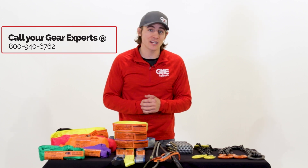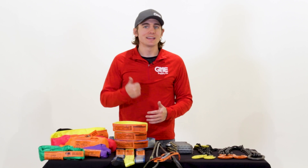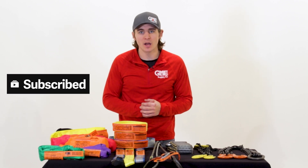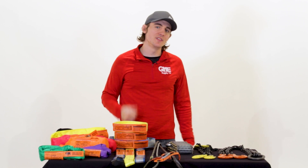Or chat with one of our gear experts at gmesupply.com. We hope you enjoyed this video. If you did, give us a like, smash that subscribe button, and reach out to us on social media at GME Supply. We'll see you in the next video.